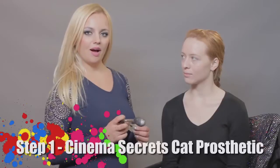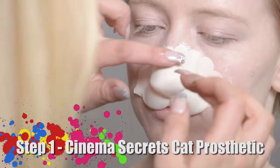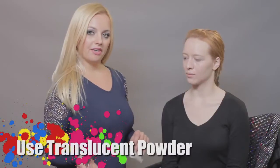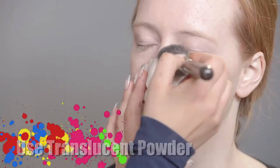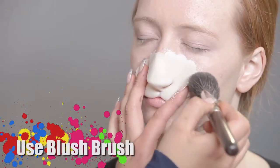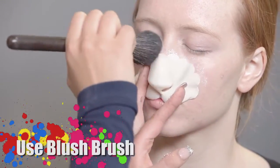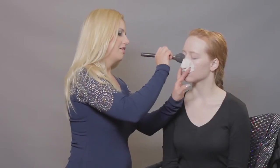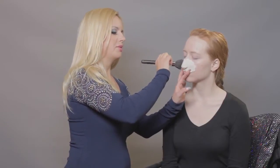For the first step, I will be using a cat face prosthetic by Cinema Secrets and translucent powder by Graftobian. Now I'm using a blush brush to go around where my prosthetic is going to be, so I will know where to apply the adhesive.